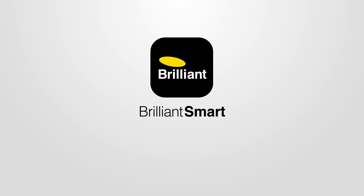Congratulations, you should have now connected your smart device to the Brilliant Smart app. You can now control it from anywhere by your app or voice control. If you need more help, go to our website, brilliantsmart.com.au. Thank you.